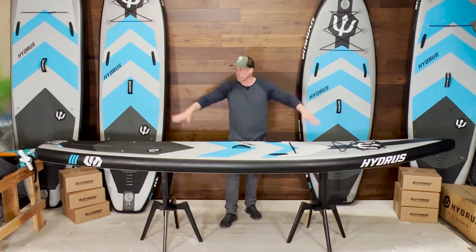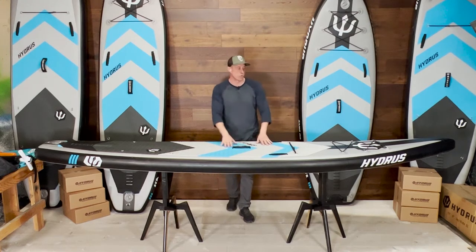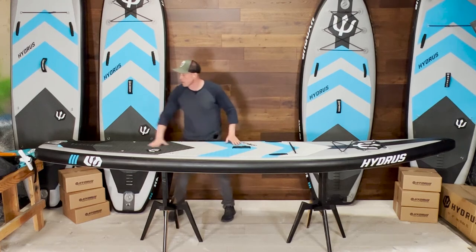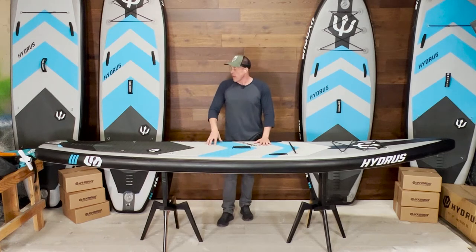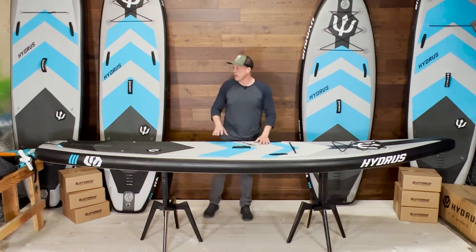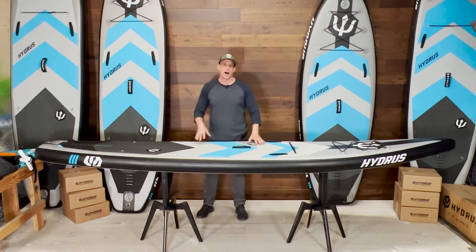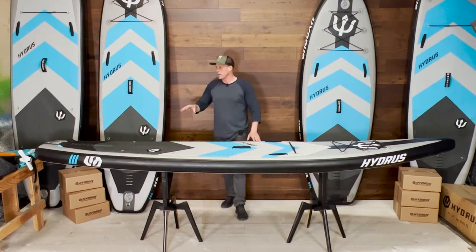The rocker on this board is a big deal for this type of board. You don't want an inflatable touring style board without at least some tail rocker. And oddly enough, there aren't many out there that have tail rocker. Most brands just completely overlook it, or they don't bother because it's a little bit more difficult to construct inflatables with tail rocker, but it makes a big difference. The tail rocker allows the water to release cleanly off the tail of the board, making it a lot more stable in chop and a great downwinding board.